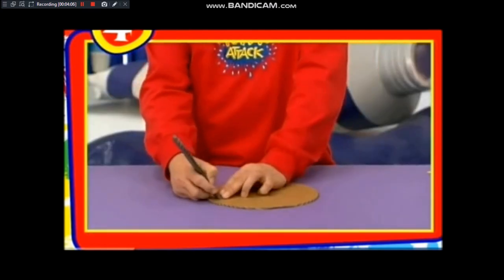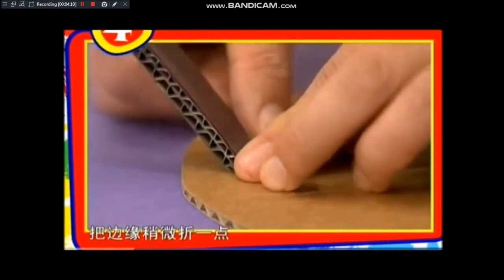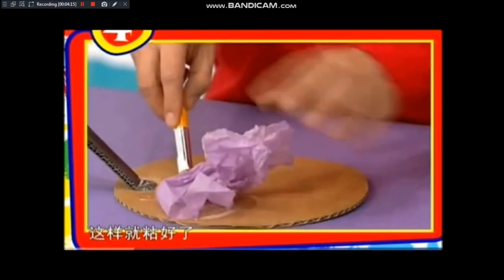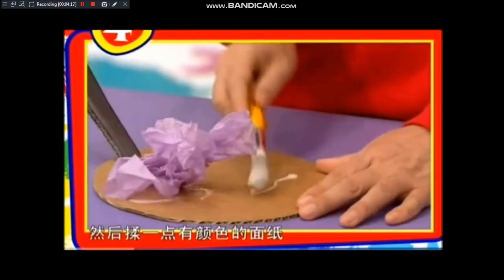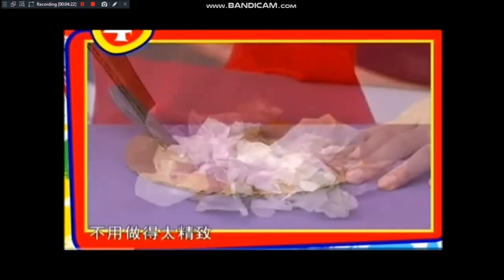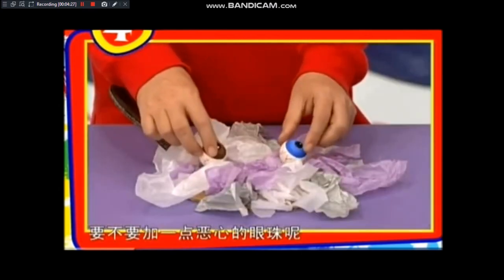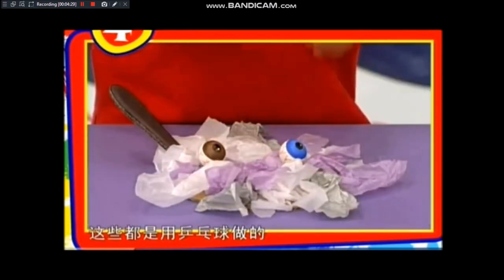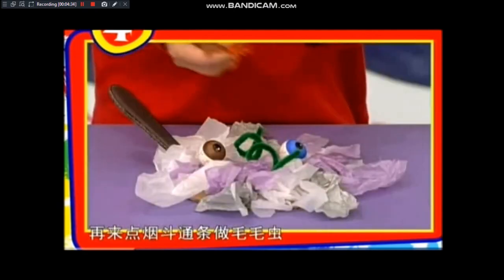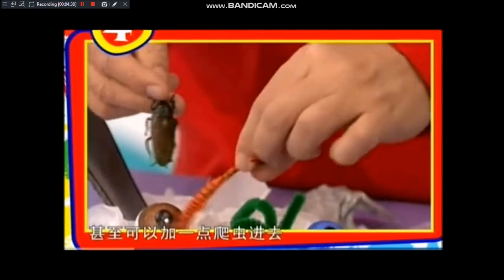接着在厚纸板上画出汤勺的造型，切下来，把边缘稍微折一点，再粘到锅盖上。然后揉一点有颜色的面纸，粘在锅盖上，做药水冒泡的效果，涂得越乱越好。还可以用乒乓球做眼珠，用烟斗通条做毛毛虫，甚至可以加一点爬虫进去。